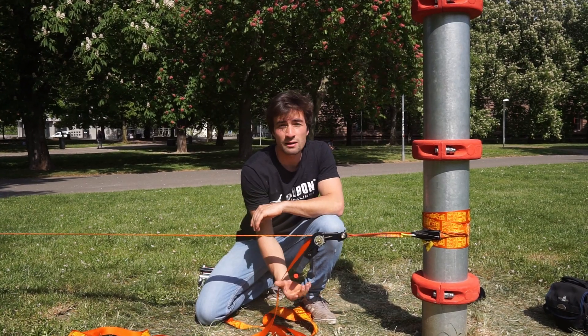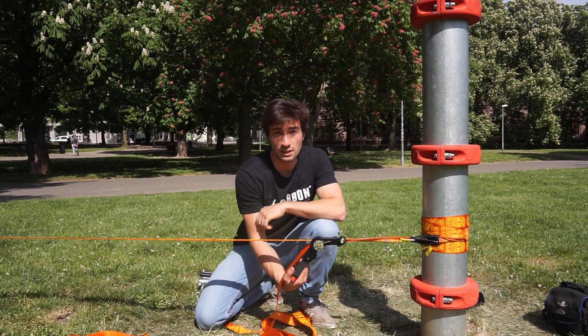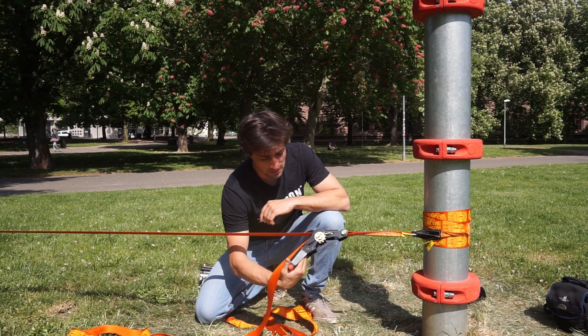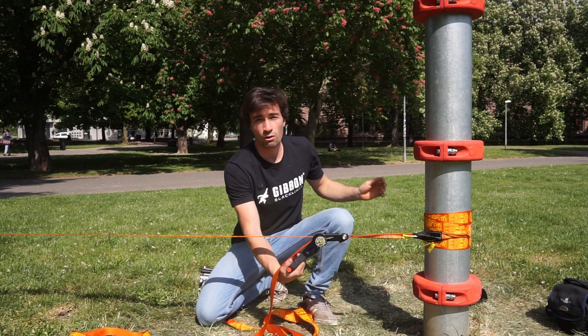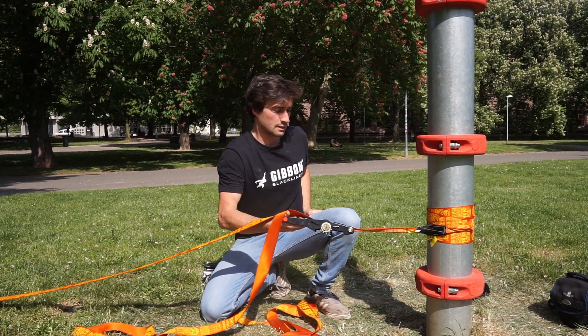Mistake number nine would be touching the ratchet with your other hand while detensioning the line. When you pop the ratchet, just make sure all your body parts are far away, and then you just pop it.